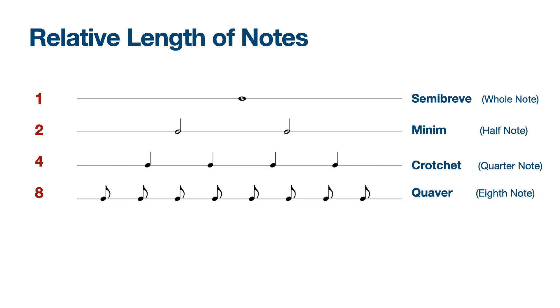Remember that the note lengths or rhythm lengths are all related to each other. The semibreve, the whole note, is the longest, equal to two minims — half notes — four crotchets, quarter notes, and eight quavers, eighth notes.